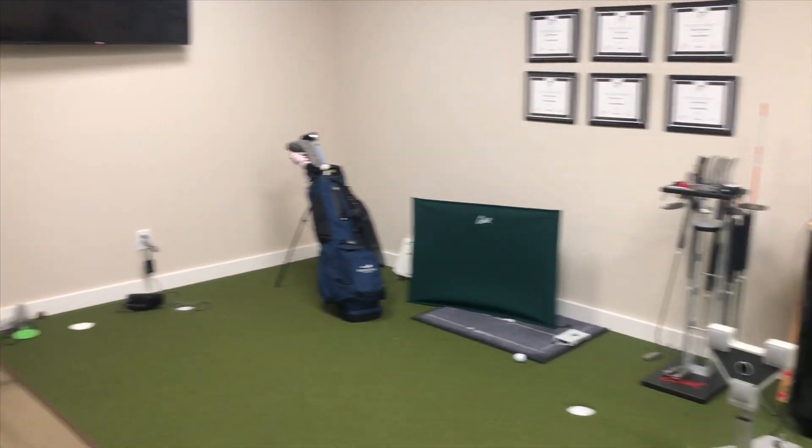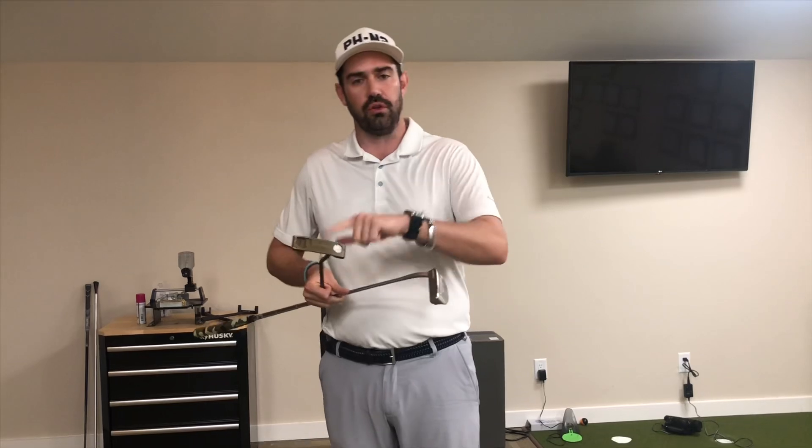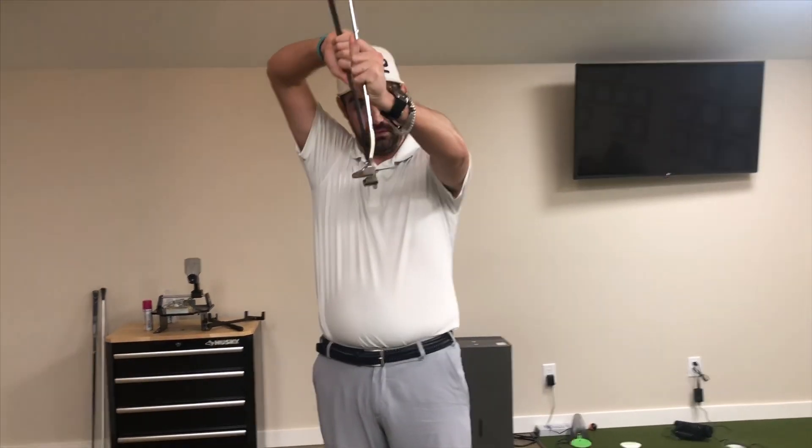Something that has surprised me is how the head shape and the lines make a big difference to how you line up. The hosel you use — like how much offset — also matters. The putter Tiger Woods uses has quite a bit of offset. Both of these have pretty minimal offset, so they shouldn't be that far off in terms of many of my needs, but lie angle is making a huge difference.